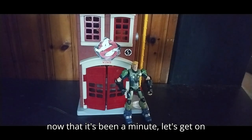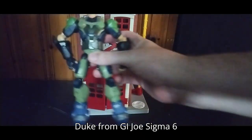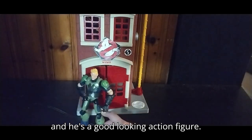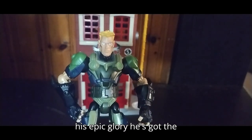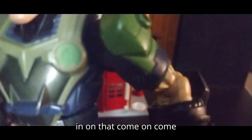Now let's get on to the review. First we're going to do Duke from G.I. Joe Sigma Six — he's a good looking action figure. I'll show you what he looks like up close. Here's a close shot of his epic glory. He's still got the Sigma Six logo, if I can close in on that.